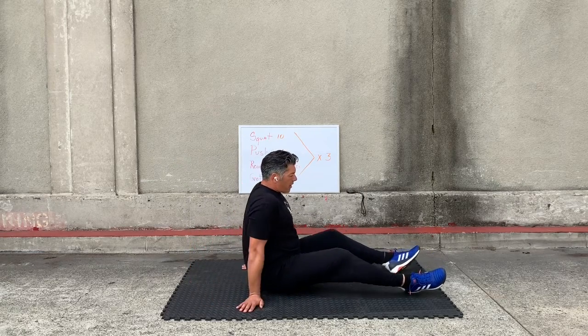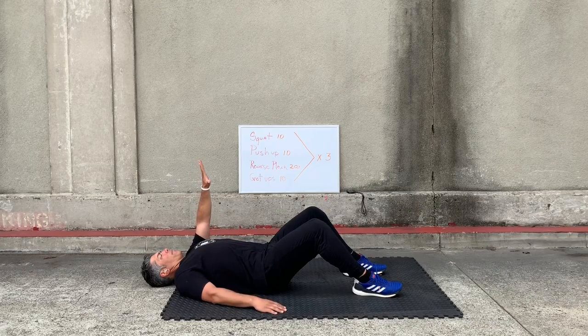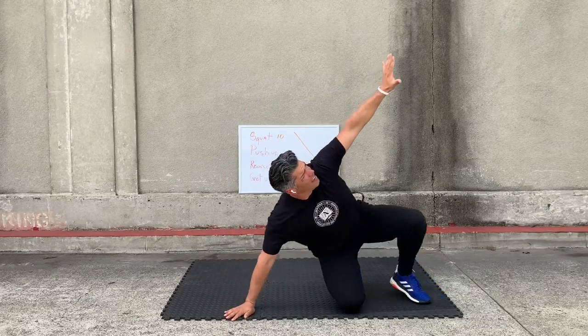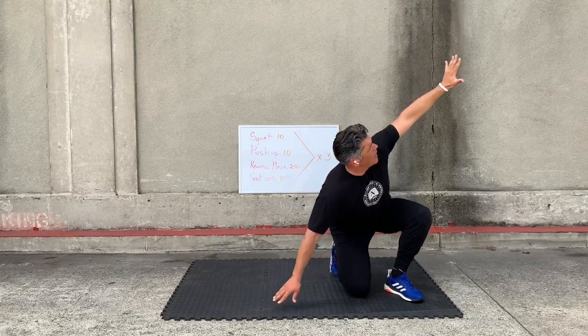And then get-ups — your favorites. Keep your hand up. Remember, there's two ways you can get up: you can roll to the side. Keep your hand and eyes up to the sky, and then slowly come back down.